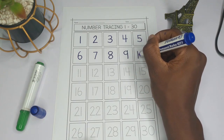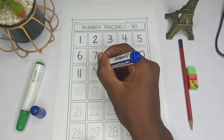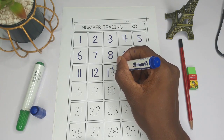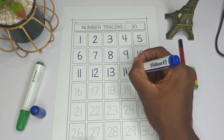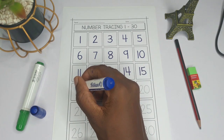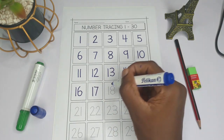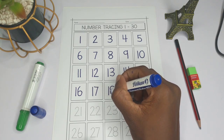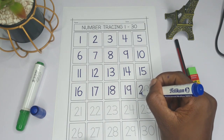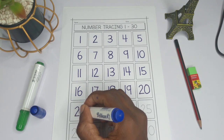Then we write one and zero for ten. For eleven, it is one-one. For twelve, it is one and two. For thirteen, it is one and three. Fourteen is one-four. Fifteen is one-five. Sixteen is one-six. Seventeen is one-seven. Eighteen is one-eight. Nineteen is one-nine. Twenty is two-zero. Twenty-one is two-one.